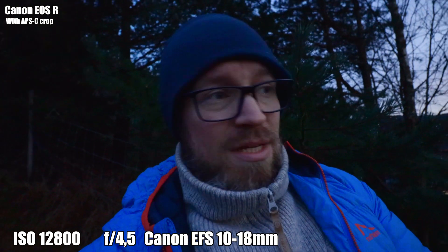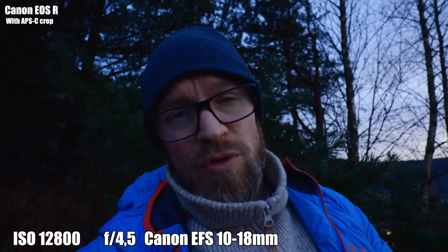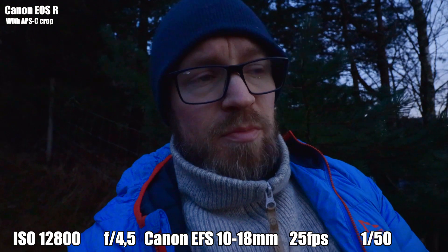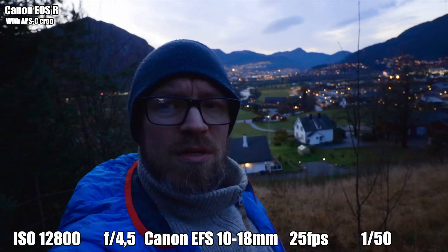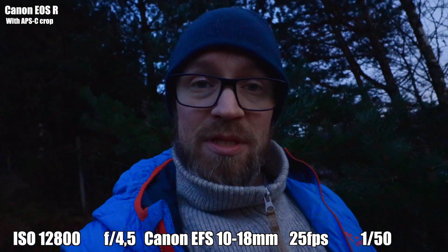I'm out here trying to get some shots of my town with my Canon M6 Mark II. I thought it would be interesting to see how my full-frame camera, the EOS R, handles the low light situation. Currently I'm shooting at ISO 12800, f/4.5, because I'm shooting with the Canon 10-18mm which doesn't open wider than 4.5, at 25 frames per second and 1/50th shutter speed. This is how that looks on the Canon EOS R.